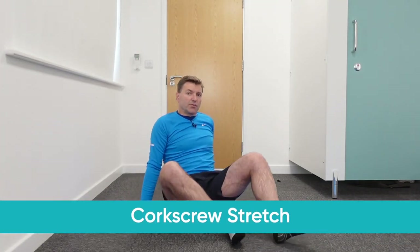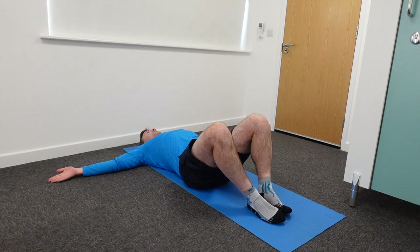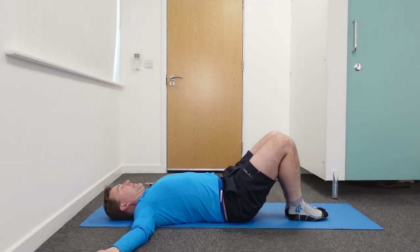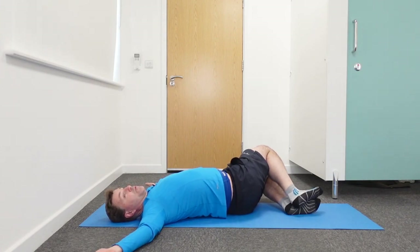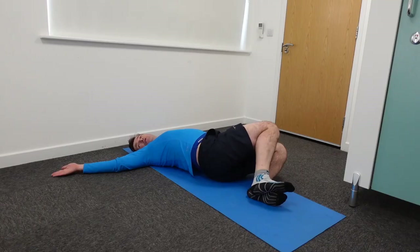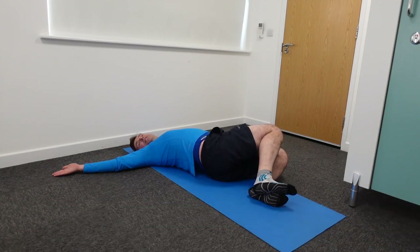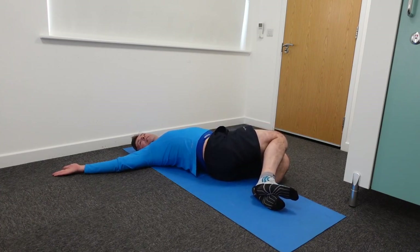The last stretch I want to demonstrate is the corkscrew — a simple exercise done lying on your back. Straighten out your arms at a 90-degree angle from your body. Bend your knees to the side and rotate your knees towards the left. Turn your head towards the right, and push your right shoulder into the mat. Hold for about 10 seconds. You can play a little with your knees — raising them up targets a bit higher in your lower back, or lowering them adjusts the stretch area.